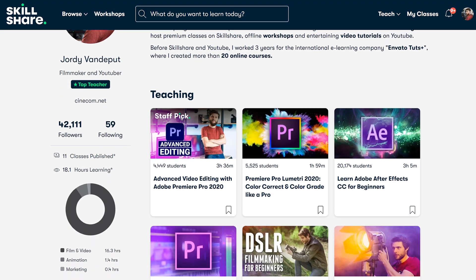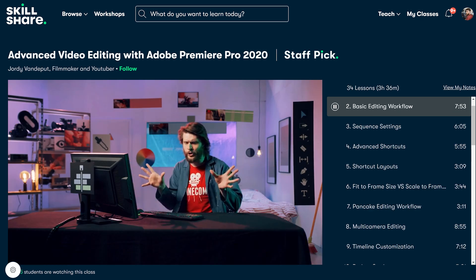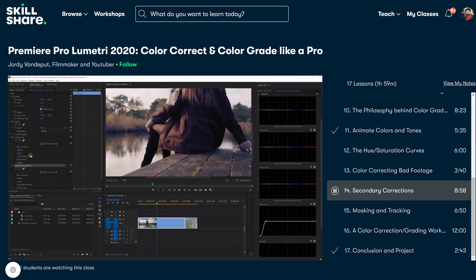If you enjoyed this tutorial and want even more cool Premiere Pro tips and tricks, definitely have a look at our classes on Skillshare. We have a beginners class and an advanced class about Premiere, and also a class completely dedicated to color grading in Premiere. Check out the link below and have a look at our classes.